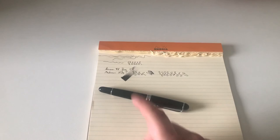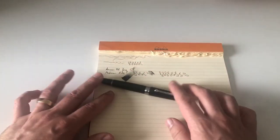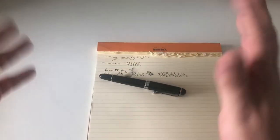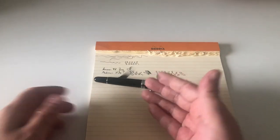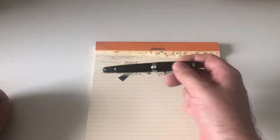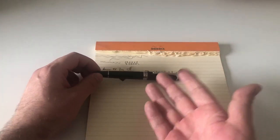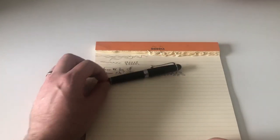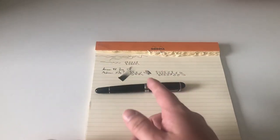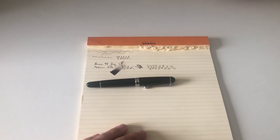Last but not least, price: the pen costs around 500 Euro, which I think is reasonable for one of Aurora's flagship pens. You find yourself right between a Pelikan M800 and a Montblanc 146 — the 146 is about 50 Euro more expensive and the M800 is about 50 Euro less. In the grand scheme of things, totally fine. A fantastic writing pen with beautiful build, construction, and design — I personally really like this pen. There's not a lot not to like about it. Hope this review was useful, thanks again to Joost at Appleboompennen.com, and I'll see you at the next review. Ciao ciao.